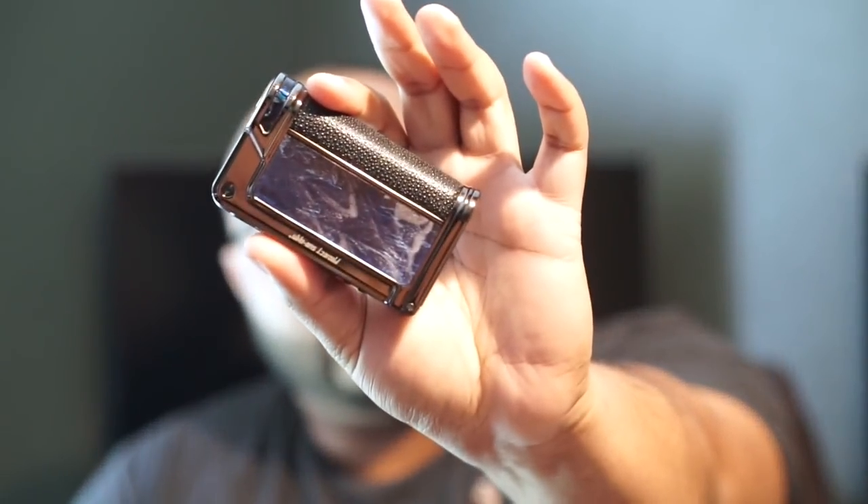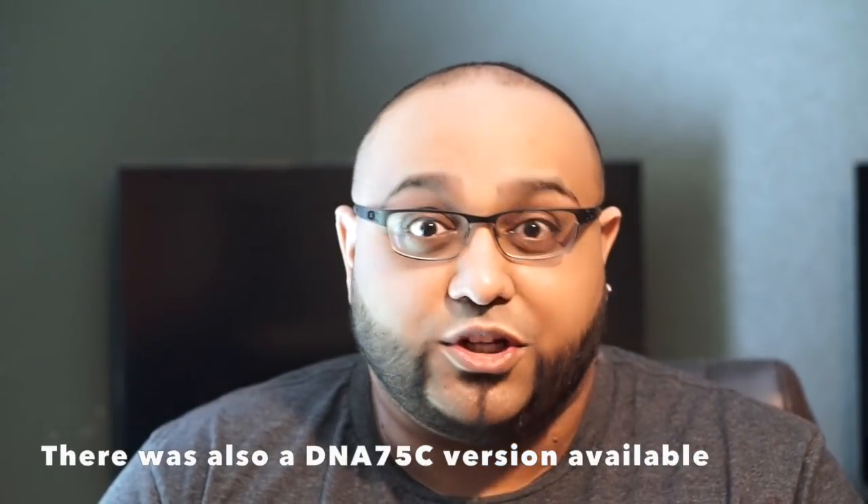I'm excited to take a quick look at the Lost Vape Paranormal DNA250C — this is the Project Subliminal Edition, so it has that blue gunmetal type of finish. Lost Vape is a pretty well-known company. They've released plenty of DNA-powered devices. The Paranormal is actually an updated version — the original had the DNA250 chip, and this one has the new DNA250C board, which has the new replay feature and a couple other things that are a little bit different. The Paranormal is definitely one of the most popular devices on the market, especially DNA devices that are kind of mass-produced.